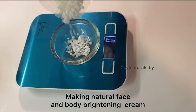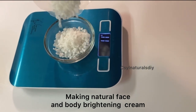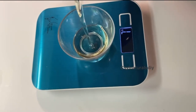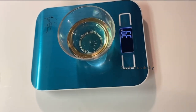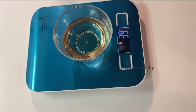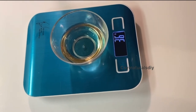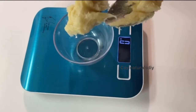To get started I'm going to start off with measuring out my emulsifying wax. I'm using 15 grams of emulsifying wax. Next I'm measuring out my oil. I'm using grapeseed oil because it's a lightweight oil. You can use any oil of your choice to make this face and body cream. For the oil I'm measuring out 36 grams of grapeseed oil.